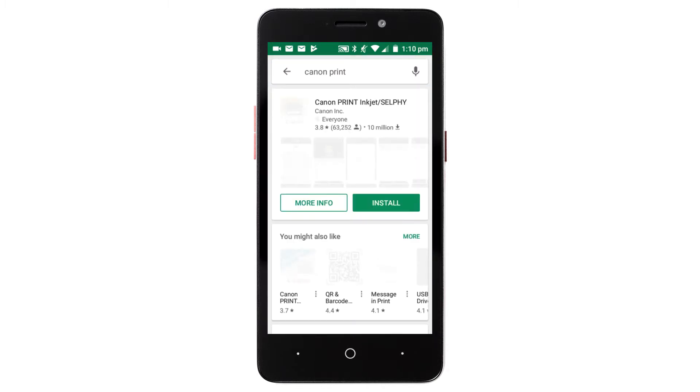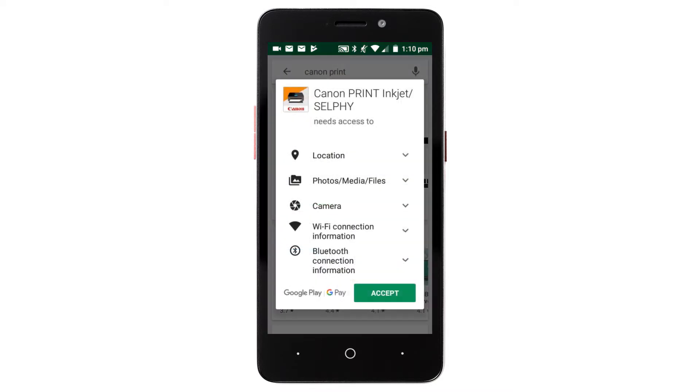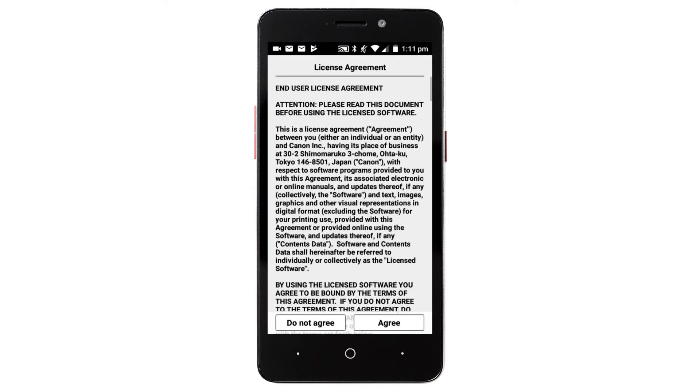Then tap Install and complete the installation. Tap Open. The license agreement will be displayed. Read the agreement and if you agree to the terms, tap Agree to continue with the installation.